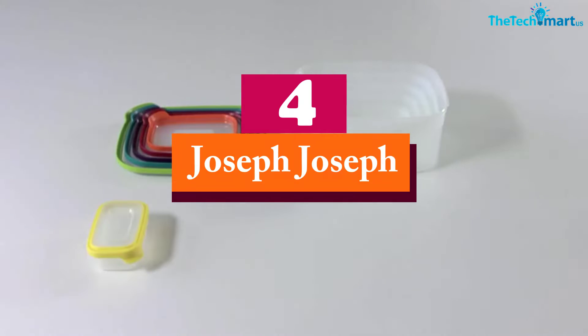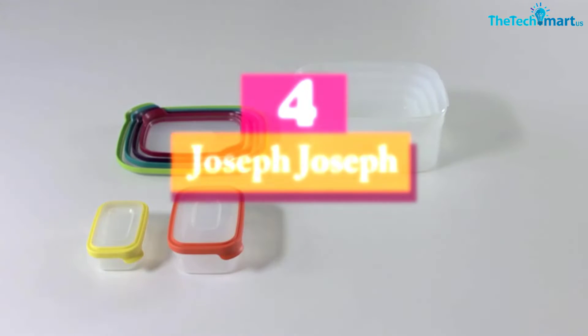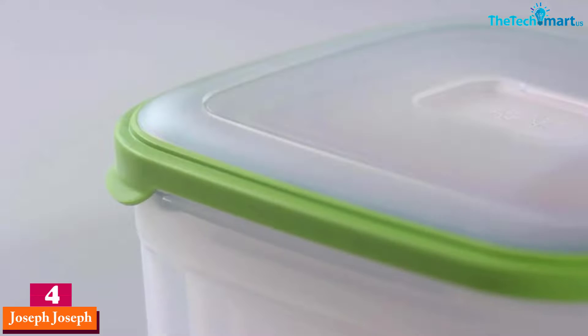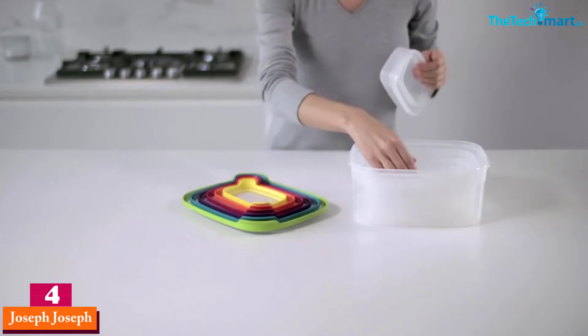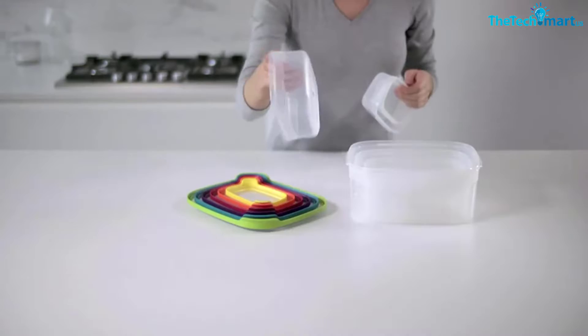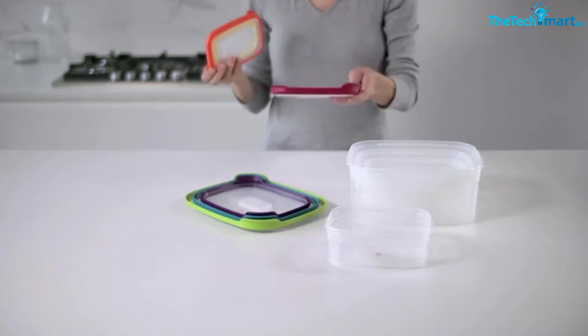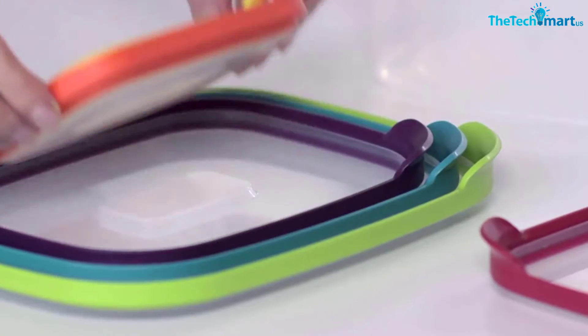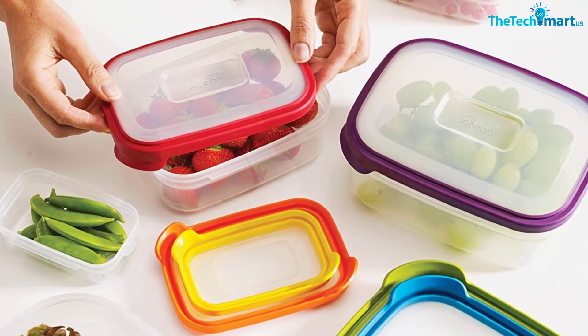Moving on, at number four we have the Joseph Joseph. If you are having trouble packing food to school or to work, you don't have to worry anymore. This food prep set will provide you very easy usage. Purchasing this one, you will get 12 pieces of food boxes with different sizes that you can use for many purposes. This food box is made from plastic, which is a high quality plastic material that is very durable.